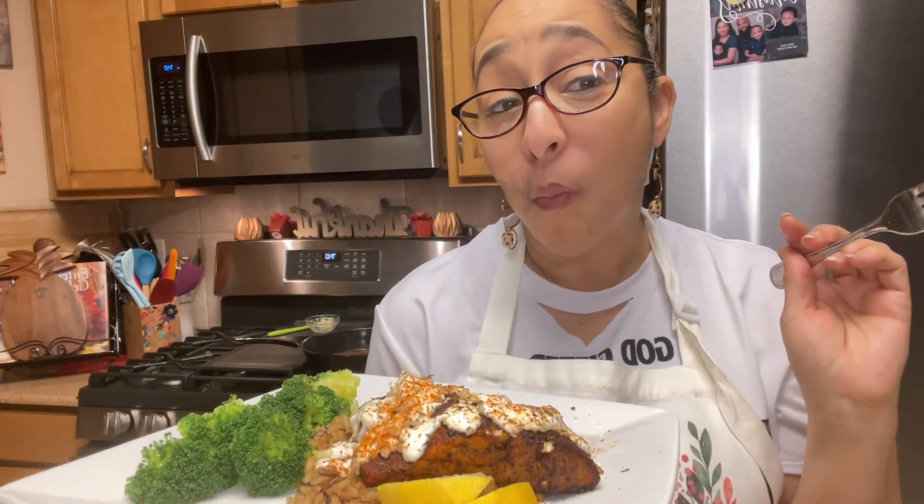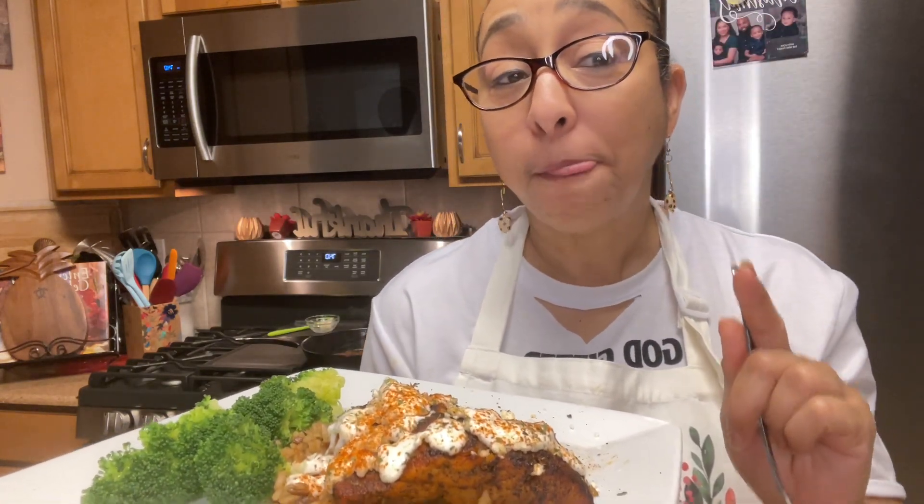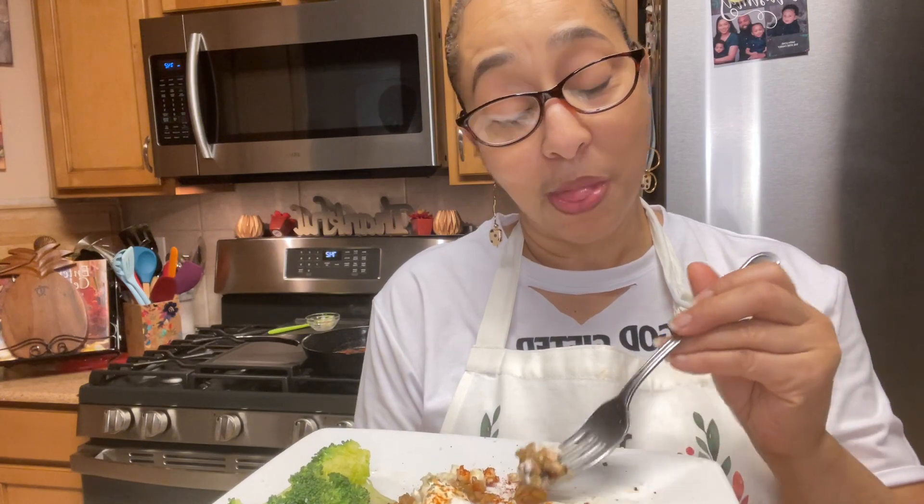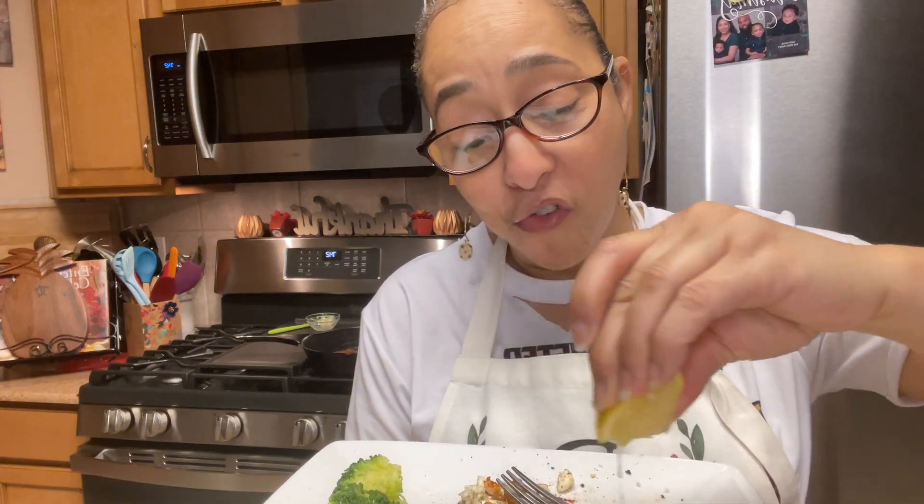Don't forget to like, share, and subscribe, and hit that notification bell so you'll be notified next time I drop a video. This is so good — it's like you've got a gourmet meal in your own house in under 30 minutes.